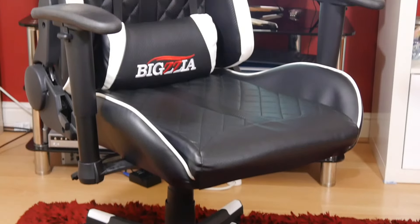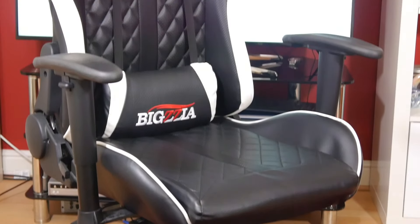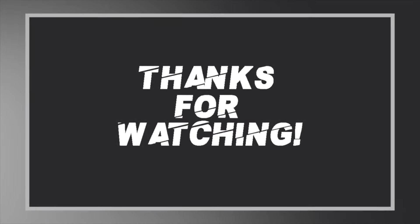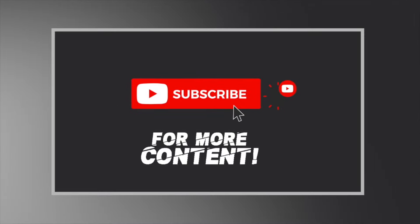That sums up my review of the Bigzia ergonomic gaming chair. Let me know what you think in the comments below. If you like the content please leave a like, and if you want more reviews, unboxings, and tech-related content, don't forget to hit that subscribe button. Thanks for watching and I'll see you in the next one — peace.